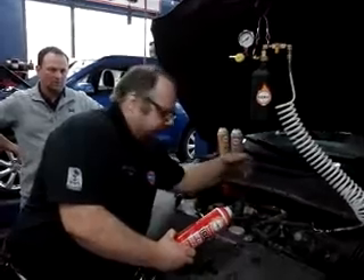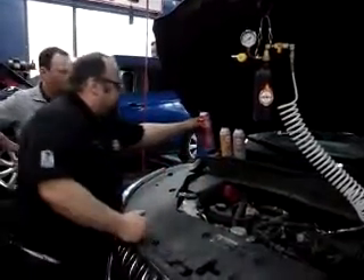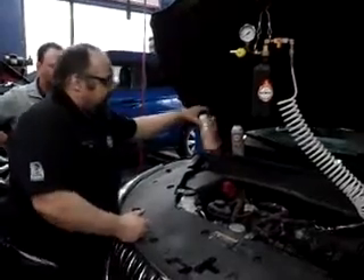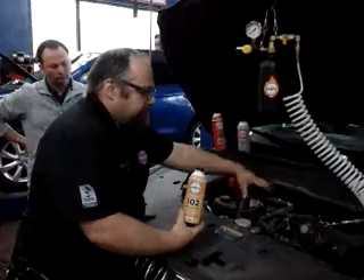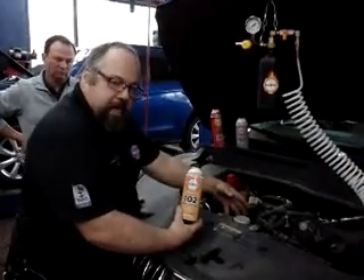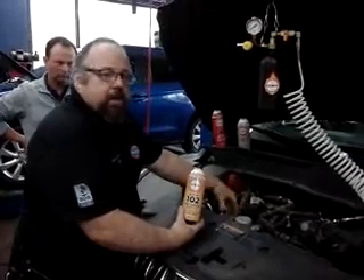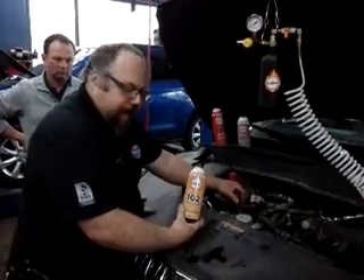This will coat any deposits through the intake, coat and clean up and dissolve the deposits on the back of the intake valves, and then they get carried through the engine and out. The next step is to add this chemical to the engine oil, because any soot and blow-by will go into and contaminate the engine oil — especially in GDI engines.